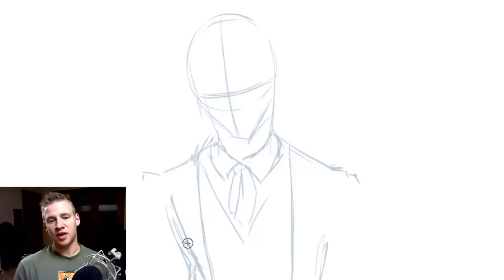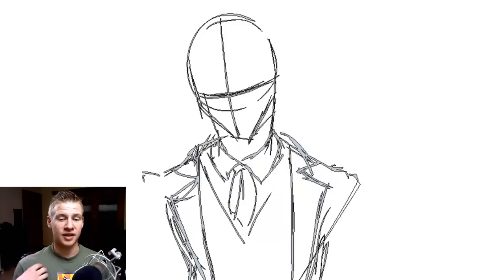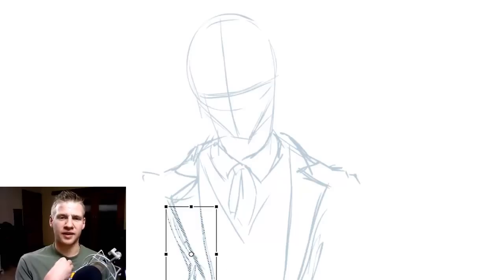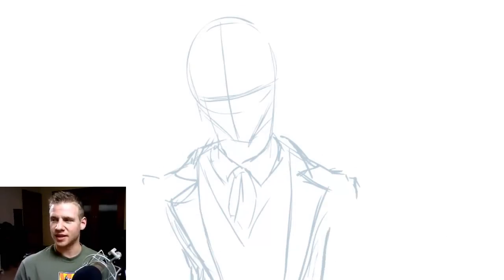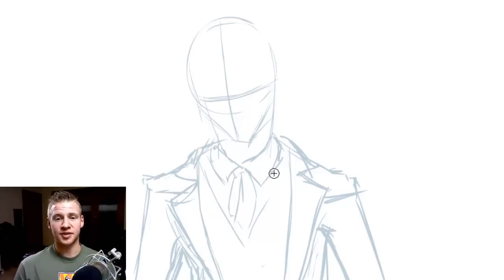I'm just doing some rough lines for what the suit might look like. We've got a bit of a suit jacket there on the sides, and that thing — almost like a tie — and a vest, and then drawing the edges of the suit.